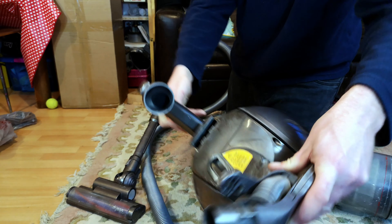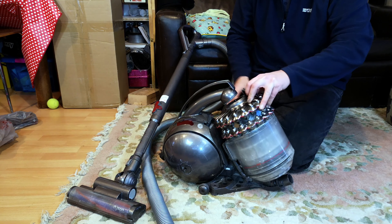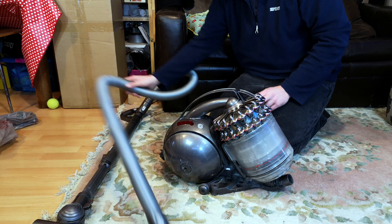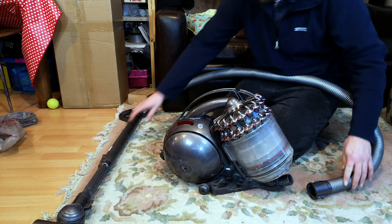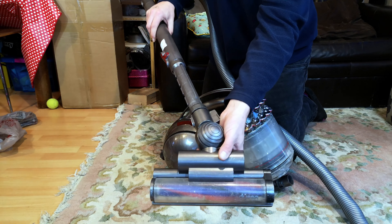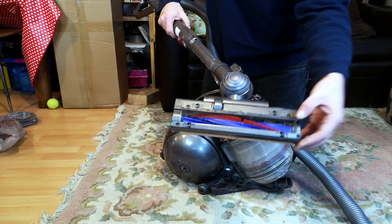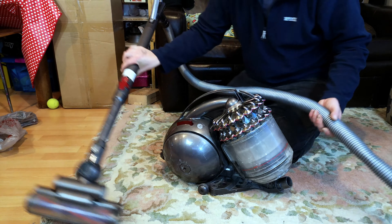Obviously all of the fine dust goes straight through it, because not even a filter can stop that with a Dyson — sadly, no matter what the fanboys say. But this was a step worse than that. Part of it is probably going to be this floor head doing its usual thing, if all the hair gets wrapped up either end. Of course, you can't really get to it without a full strip down.